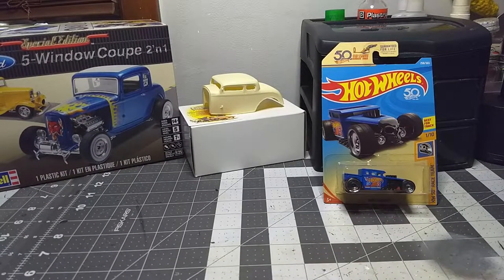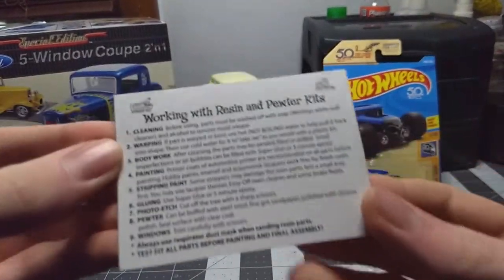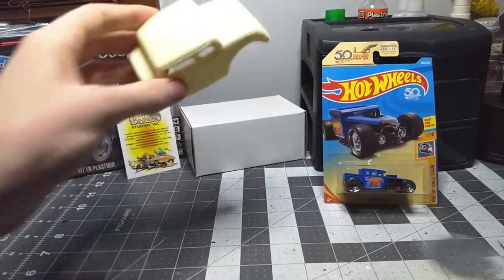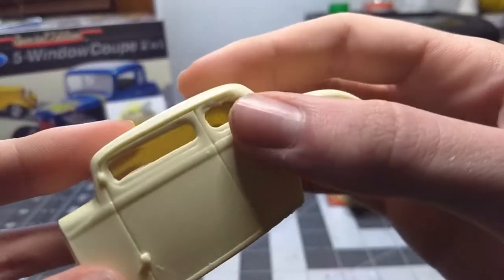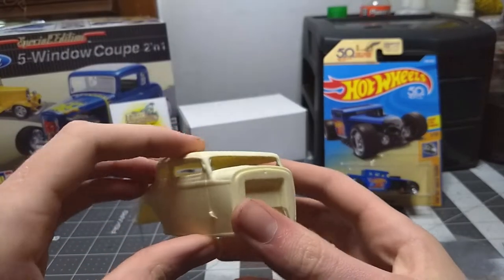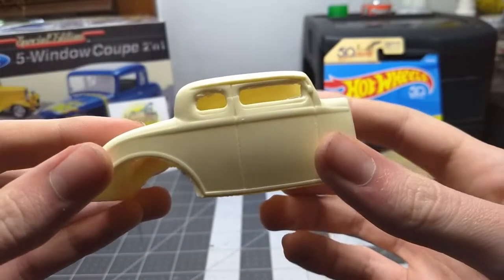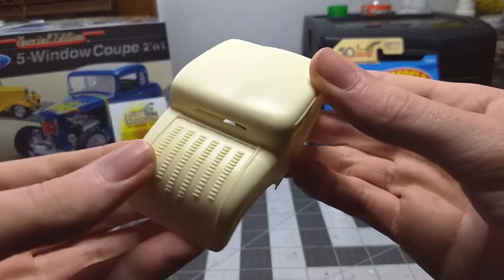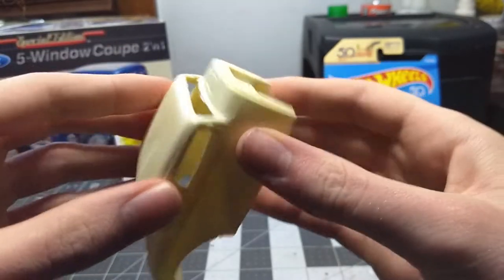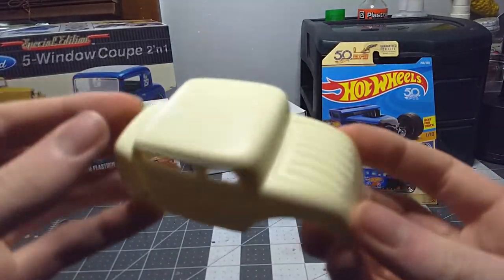Now we're not going to be using the body from the kit. The body you see in the background is from Jimmy Flintstone — very cool resin body parts. This is actually my very first resin body and I just got it today. This thing is super clean. There's some cleanup I'll do on the windows, which is typical for a resin body, but the mold is super clean. Jimmy Flintstone makes two different versions of this body — one without rivets on the back trunk, and another version.